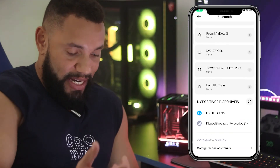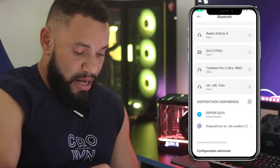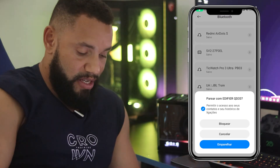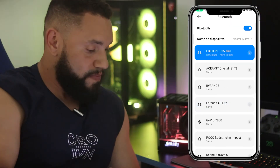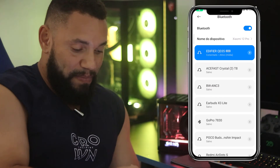Pode aparecer 'Não foi possível' para você, mas você volta de novo e clica em emparelhar de novo lá. Agora sim — já vai liberar. Emparelhamos aqui. Já apareceu lá, Edifier QD35 emparelhado.